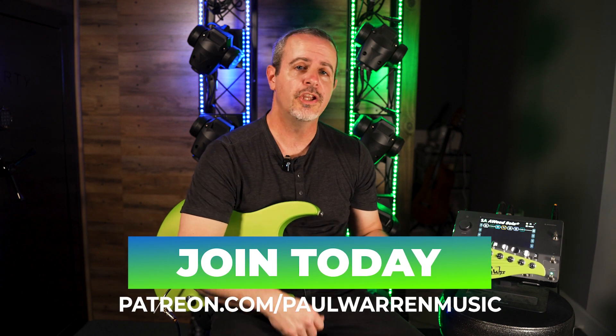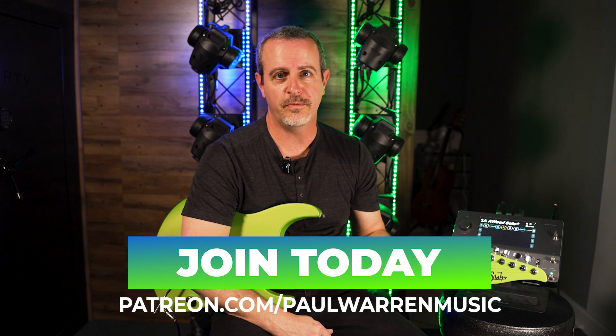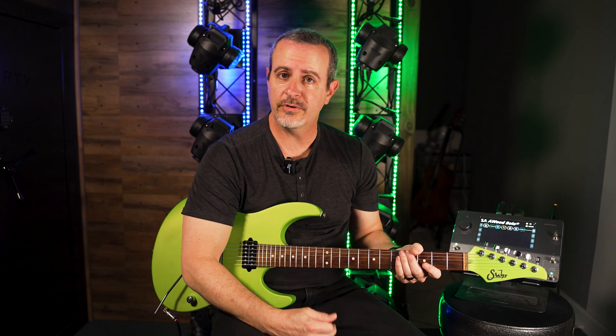Also make sure to check the link down below in the description. I'm going to put up some free picking exercises in PDF and Guitar Pro formats. And as always, if you want to support my teaching channel, you can sign up to be a member at patreon.com/paulwarrenmusic. There you'll have access to tablatures, backing tracks, and private lessons.